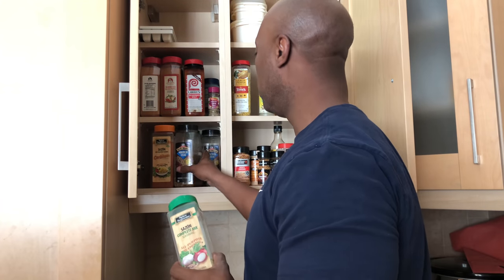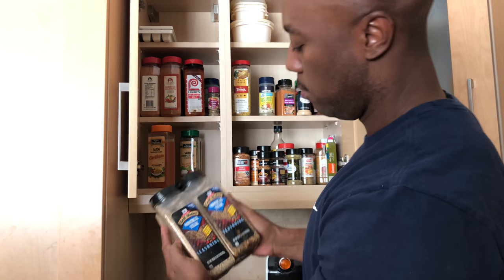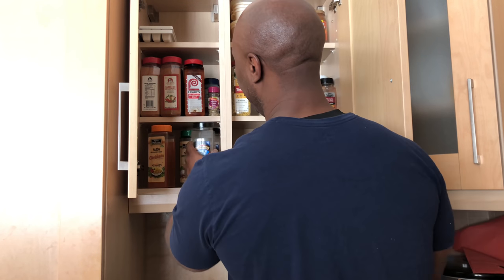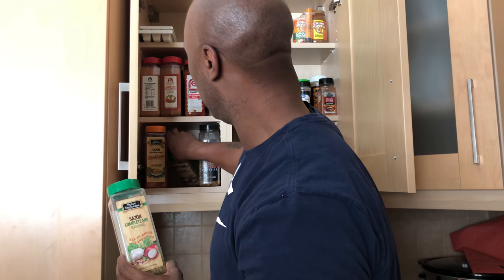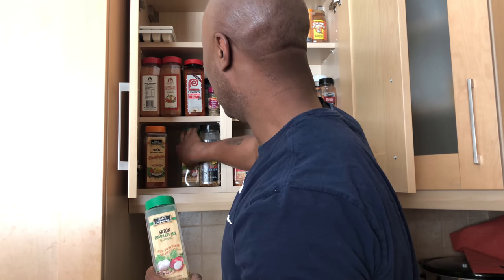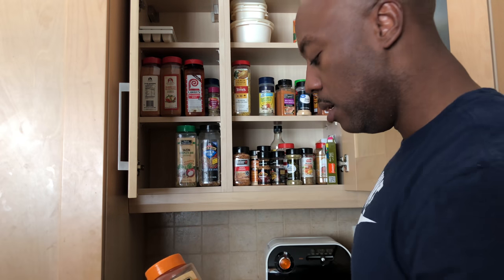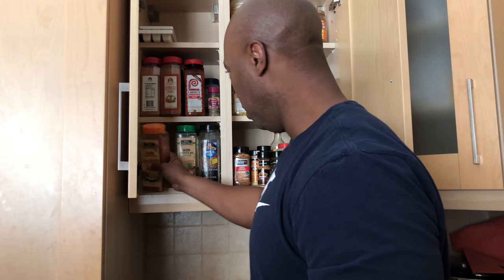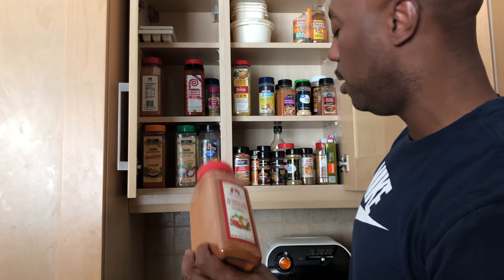If your kitchen doesn't look like this, man, you ain't playing around. Steak seasoning, gotta have that. Saison, the complete mixture. Got to have multiple because I don't know when I'm going to get another one. Some Caribbean — shout out to my brother Terry, my little brother Terry, sent me these. I needed them. Smith hooked me over some more barbecue seasoning.